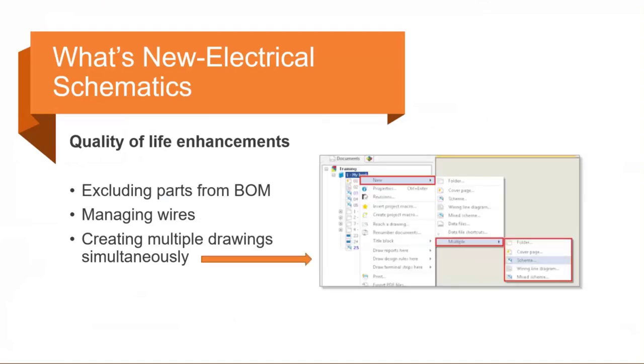Also within the project, if you right-click on a book and go to New, at the very bottom you'll see 'Multiple.' You can create multiple folders, multiple cover pages, multiple schematics, wire line diagrams, and mixed schemes. You just enter how many you want — so if you need three schematics, you don't have to go back into the command three times. You can do it all in one step.